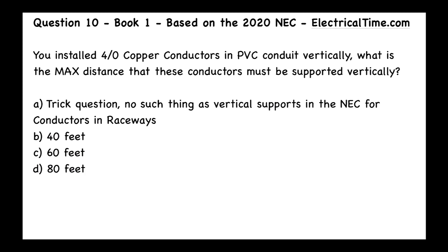The answer is D, 80 feet. Let's take a look at how we found this answer in our code book. The first question we ask ourselves is: what article are we talking about here?